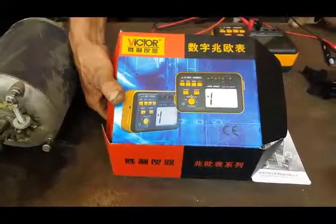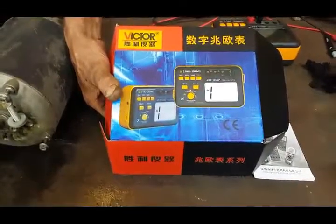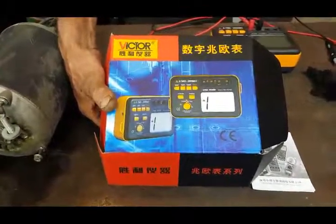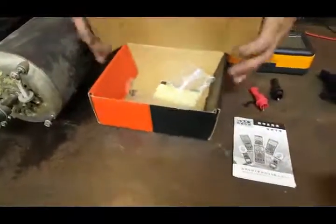Hi there. Today my husband and I are reviewing an insulation tester. We're just going to show you how it works. Hi guys, ladies and gentlemen, and everybody else.